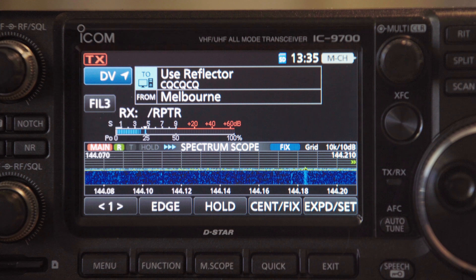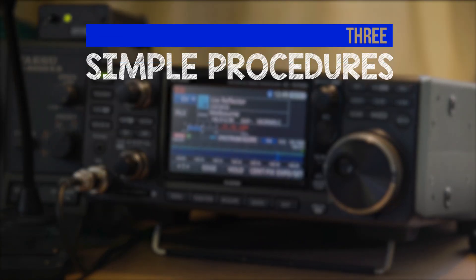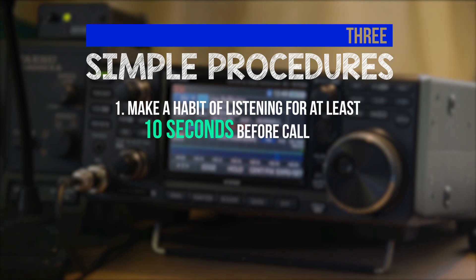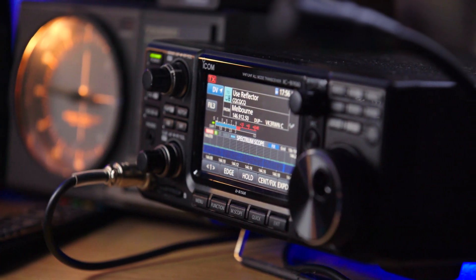For phone operation, use these three simple procedures. Firstly, make a habit of listening for at least 10 seconds before you start a new call, just in case the frequency or network is in use. This is what you should be doing now on any frequency.